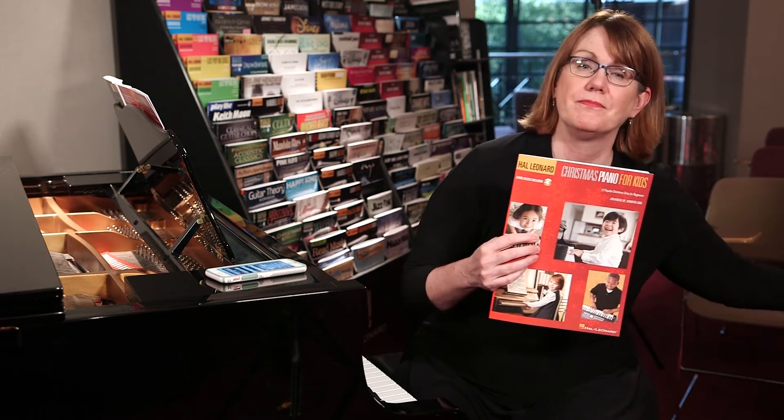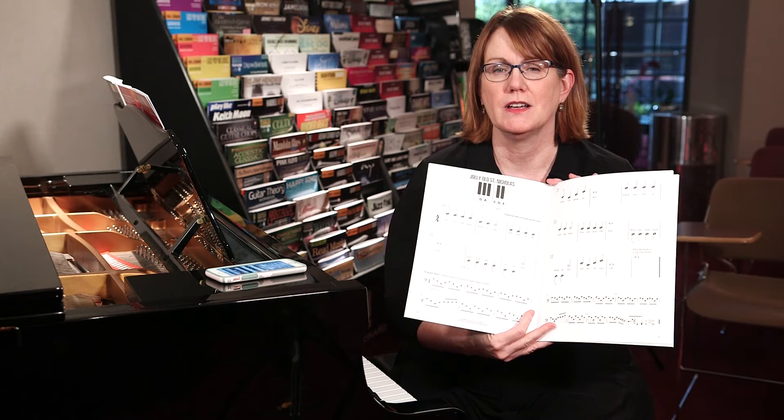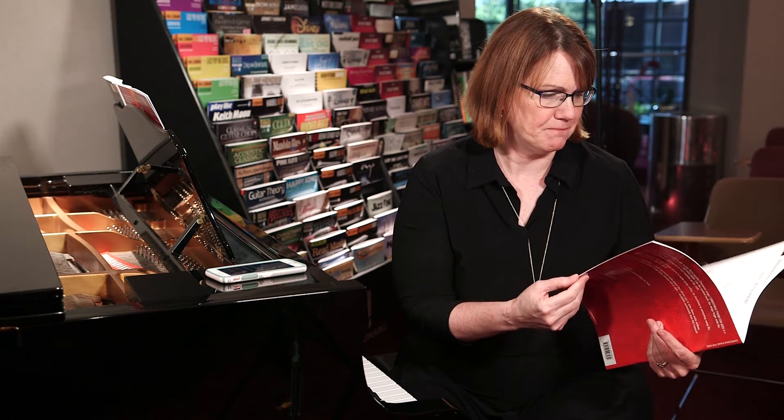Both of these books are for beginners. What's great about the Christmas book is that even your very early beginner can play songs in this book, starting with Jolly Old St. Nicholas. In the first half of the book, all the notes have the names of the notes inside the note heads, so it's very easy and kids already know those songs. This book features some great tunes that you're not going to find in other Christmas books for kids, like I Want a Hippopotamus for Christmas, The Little Drummer Boy, Mary Did You Know, Rudolph the Red-Nosed Reindeer, and Sleigh Ride.